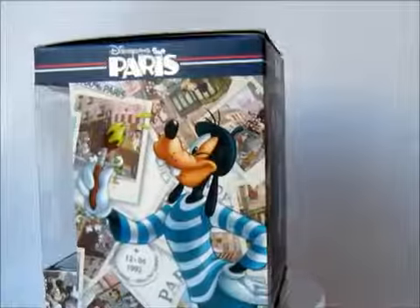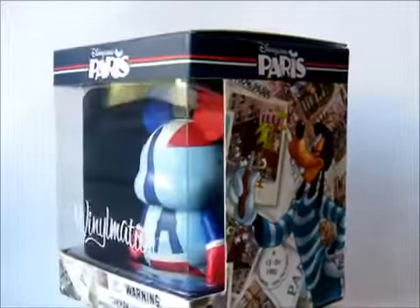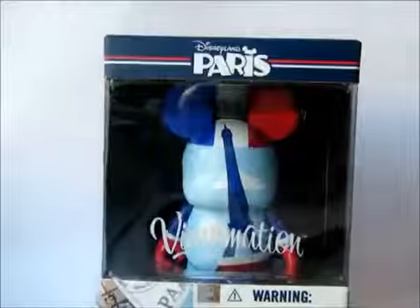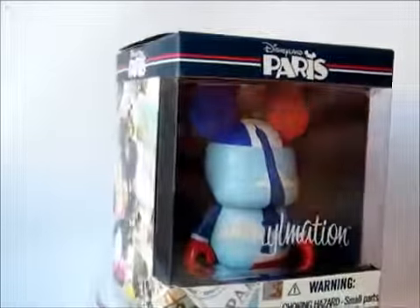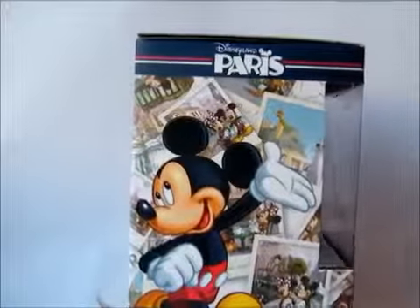This is exactly what Paris needed — a proper figure that doesn't represent something from Walt Disney World or from Disneyland in California. I think a fantastic figure. Big kudos to the design team for doing something simple but very, very effective.